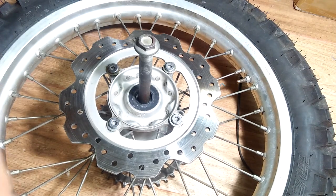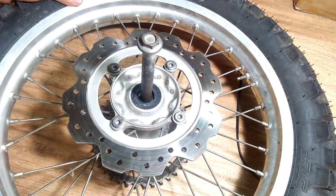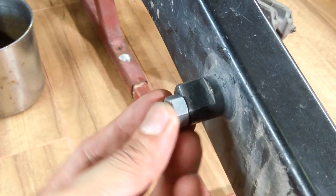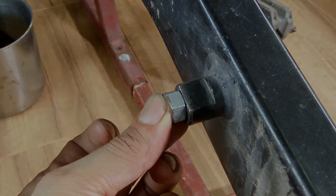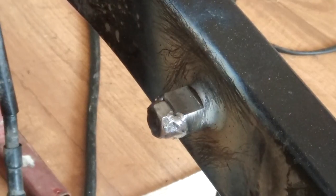After I took the bike for a spin and ran a few tests — this tab has to be extended if you are using the original CB500X brake caliper. I simply found a nut that is almost the same thickness as the tab and welded it. You can cut out a steel plate of appropriate thickness if you don't want to weld a nut like I did.